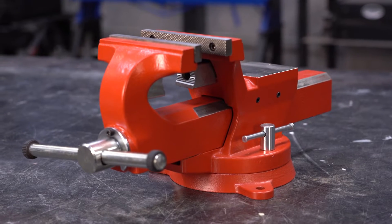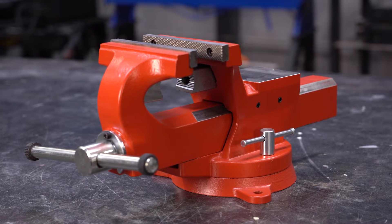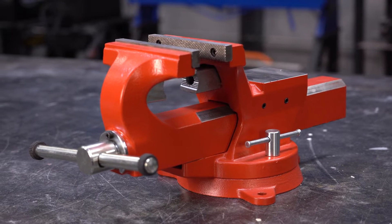Hey guys, Dave here, and today we're talking about another group of vises that I personally love and even have one in my personal shop. This is the Yost Model ADI-6, and everything we mention in this video will also be relevant to the ADI-4, 5, and 8.